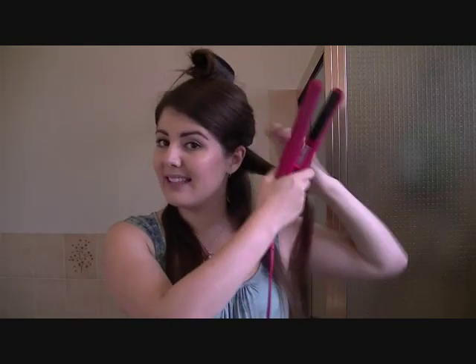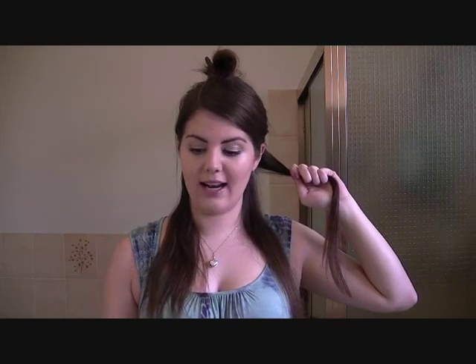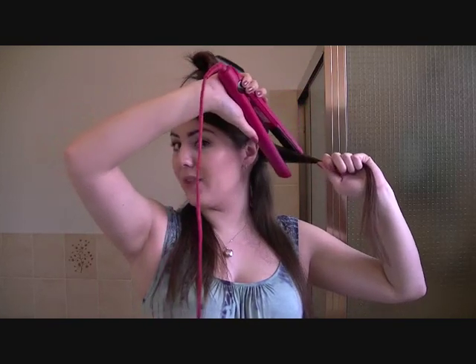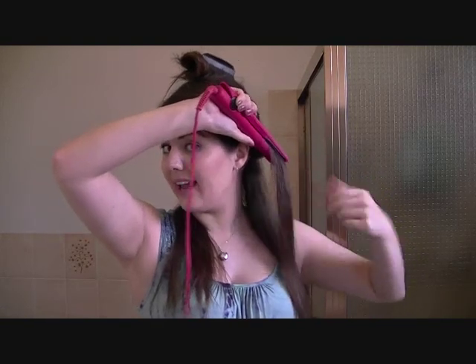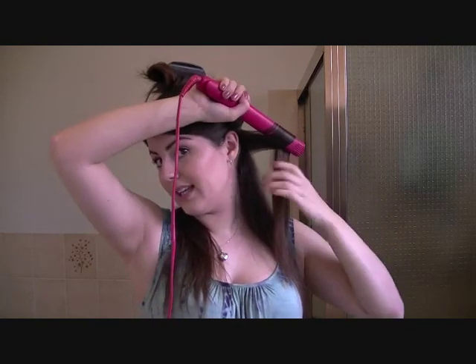To begin, take a small section of hair — I generally take about an inch worth, about this much. You want to hold the hair with your left hand, or vice versa if you're left-handed. With your right hand, hold the straightener so your thumb is on top. Then twist your hand over so your thumb and the top of the straightener is now on the bottom. Hold your hair at an angle — I like to curl away from my head. Use your other hand on the tip to help twist it with you, and just twist away from your head.